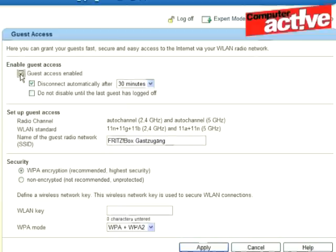A new and very useful feature is the guest wireless access, which can give a guest to your house access to the internet without giving them access to the computers on your network.